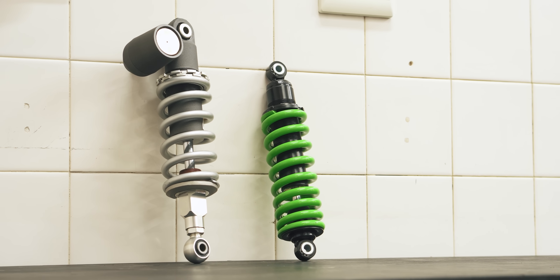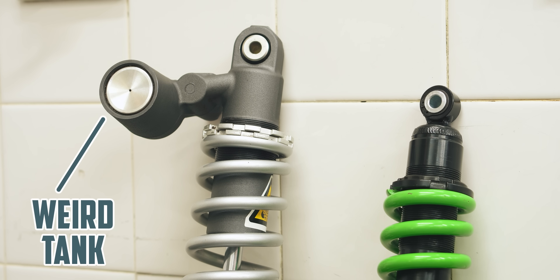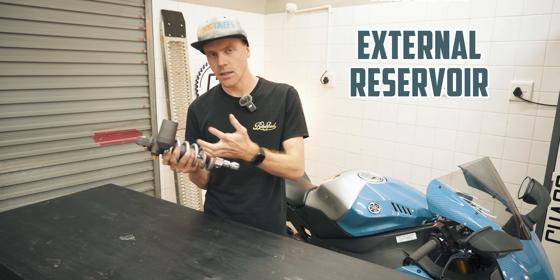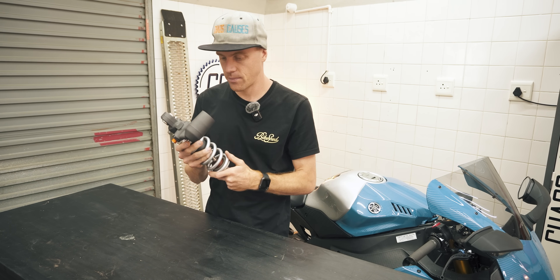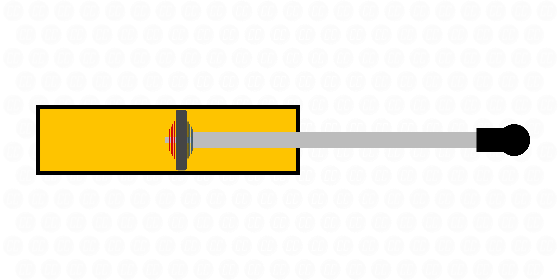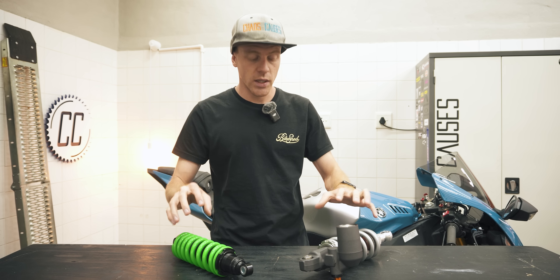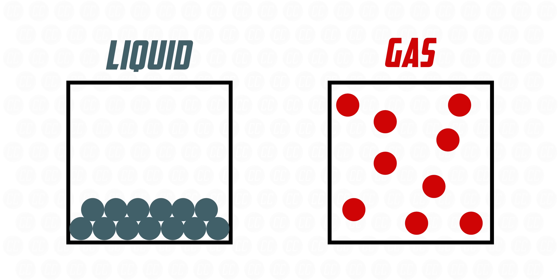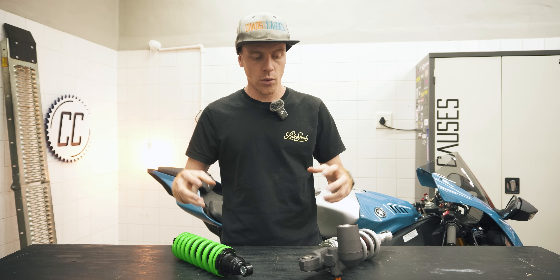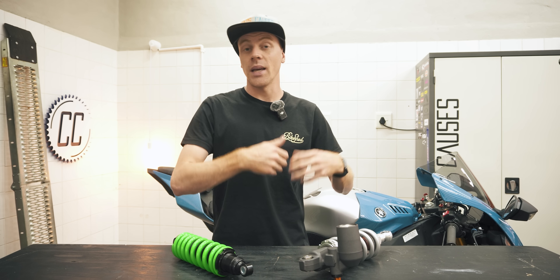The most obvious difference between the basic shock and the adjustable shock is this weird tank attached to it. It's called a remote reservoir, an external reservoir, or a piggyback reservoir — whichever you prefer. When a shock compresses, more of the shaft enters the cylinder, displacing some oil, and that oil has to go somewhere. So nitrogen gas is used within the shock in addition to oil, since a gas can be compressed whereas oil cannot. So when the shaft displaces oil, the gas is compressed to make extra space.